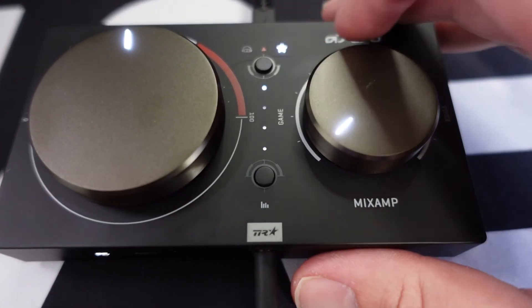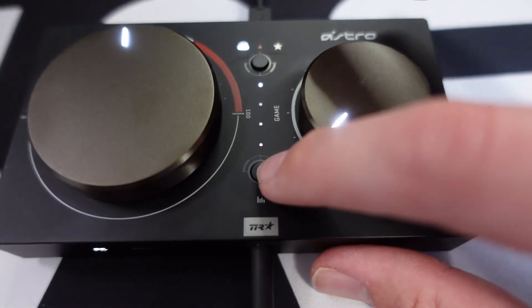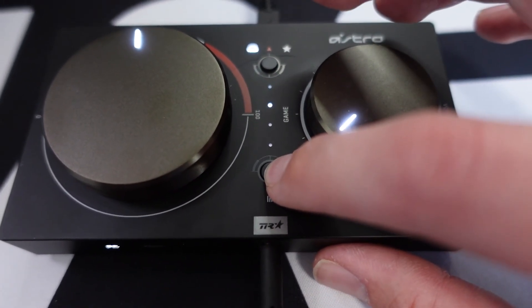Your computer should automatically recognize the mix amp as a set of headphones — you don't need to install any software. That being said, Astro does offer their own software where you can tweak all the EQ settings. If you want to turn your bass up or treble down, there are a ton of YouTube videos on the best settings for games like Call of Duty, Apex Legends, Outriders, and others — so you can have different presets per game. Other than that, you're really not going to use that software at all for setting up the headphones.